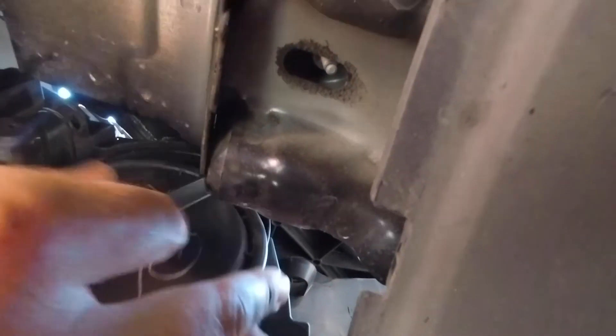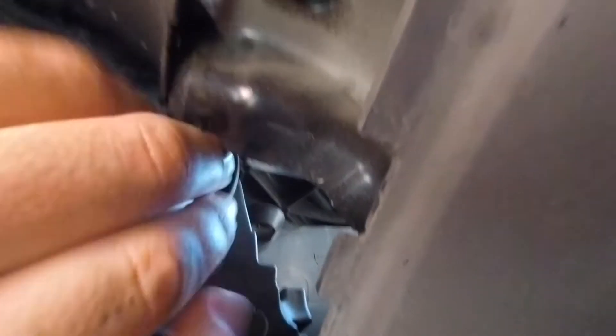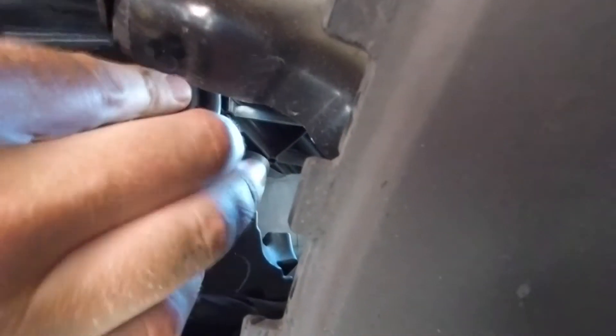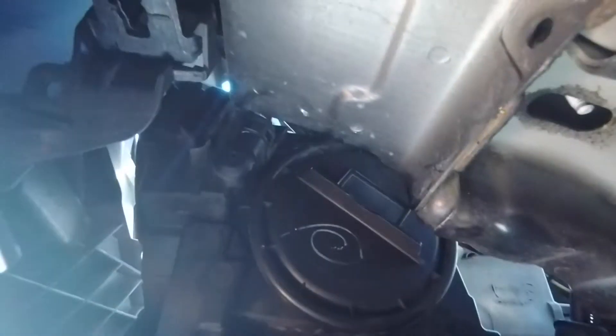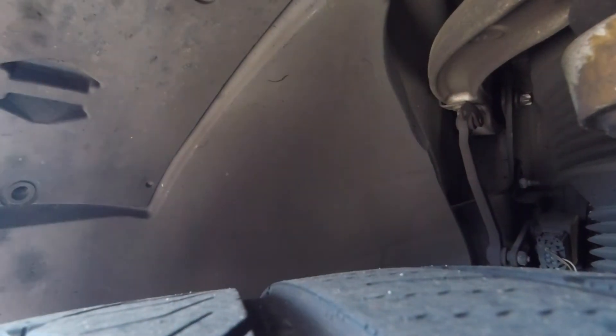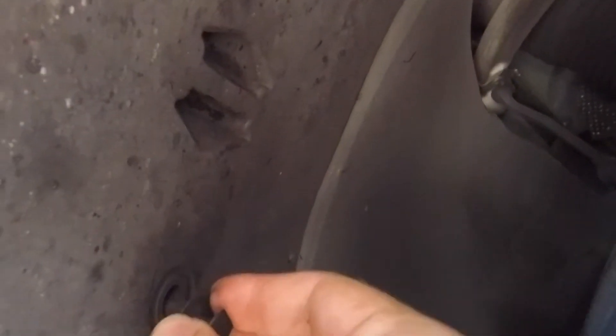Put the cover back on. Twist it clockwise — the bulb was also twisted clockwise to be installed. Put the cover back on with this side up, align it, and push it down. Take the pin, make sure it's out, insert it, push the pin in, and you're all set.